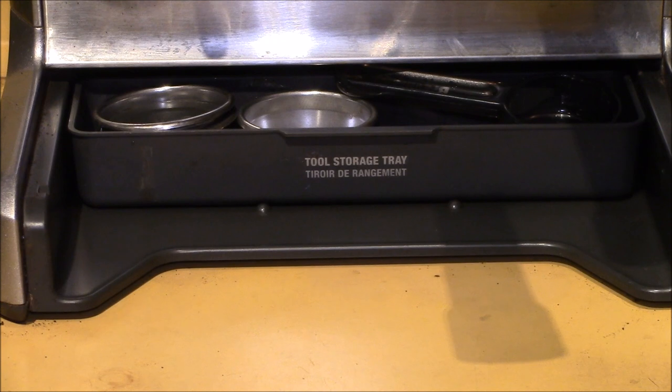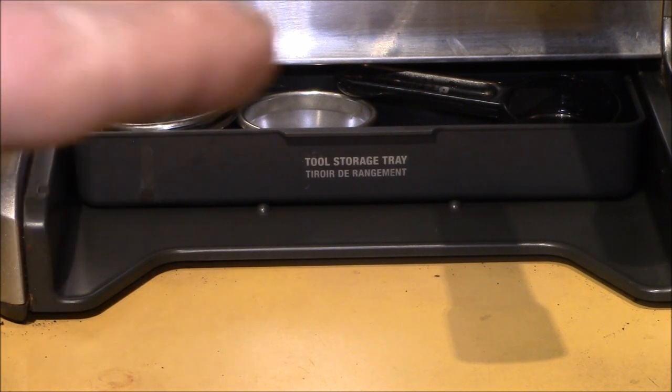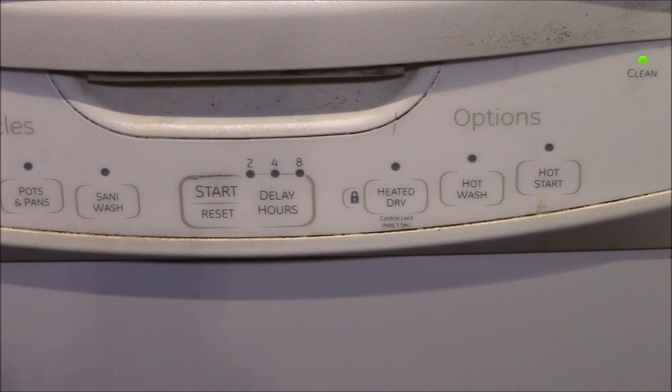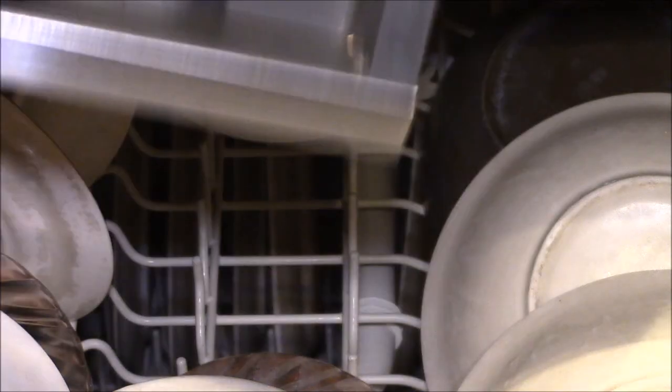I've had this machine about six years now. I don't throw the drip tray in the dishwasher every single time, but if the drip tray is full and the dishwasher is full, I'll throw it in there.